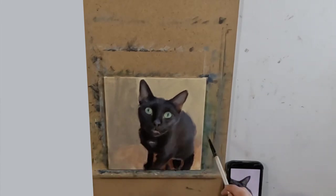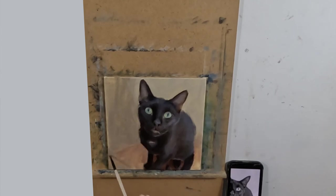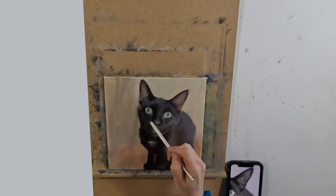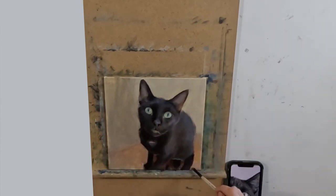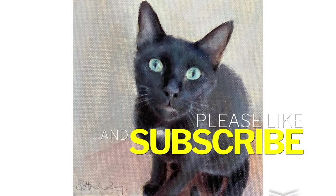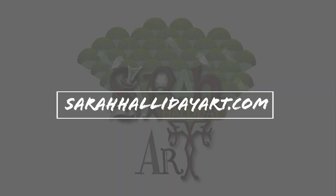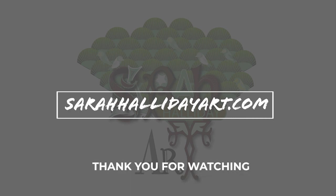I just want to finish by saying that I do use black a lot and I am not saying that you should avoid using it, but I just wanted to show you another method for painting dark objects. I hope you have found this video useful today. Please like and subscribe if you can and check out my website sarahhallidayart.com where you will find examples of my work and details of online classes that I run. Thank you for watching and see you for the next one.